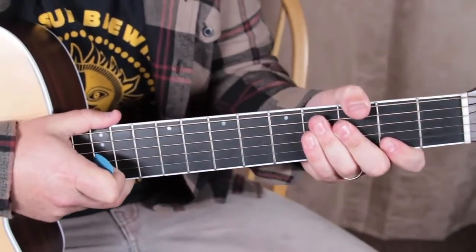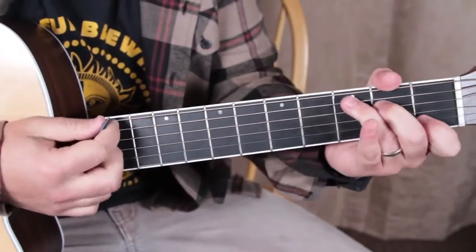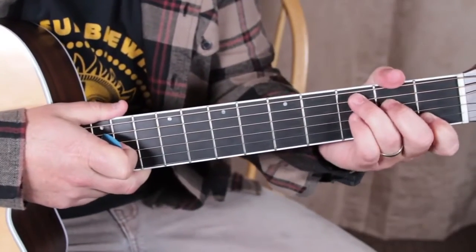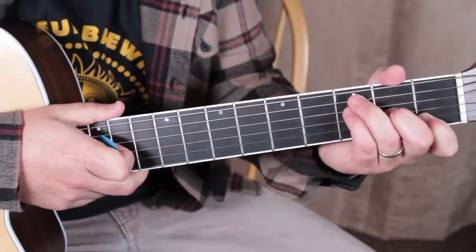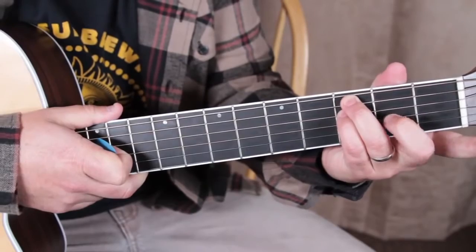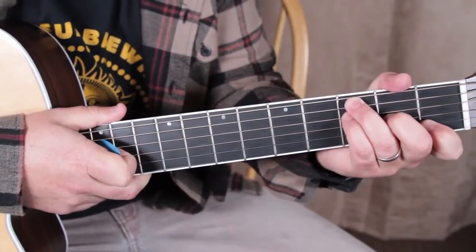Here are the chords we need for this tune. We need a C chord. And we need an F chord, which most of the time I'm going to be playing this way — ring finger on the third, pinky on the third, middle finger on the second, index on the first.